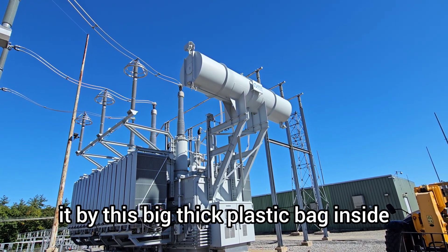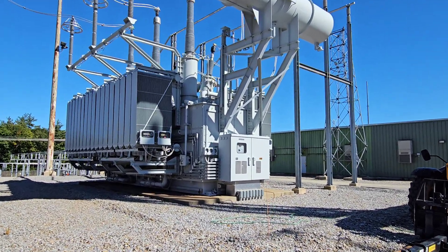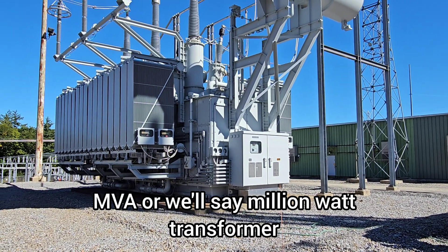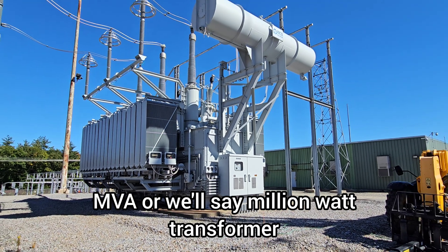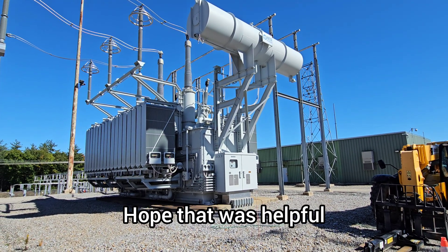So this 450 MVA — or 450 million watt — transformer is able to function and not explode. Hope that was helpful.